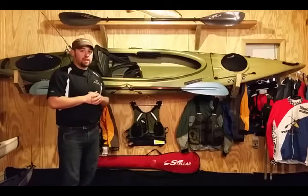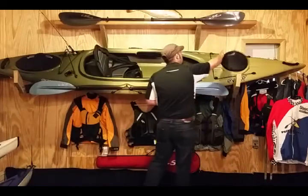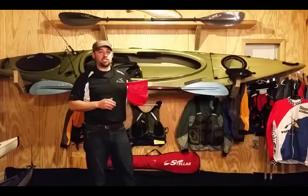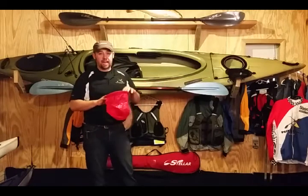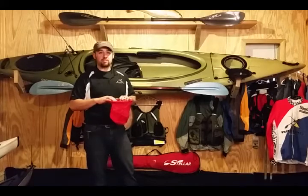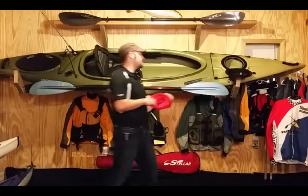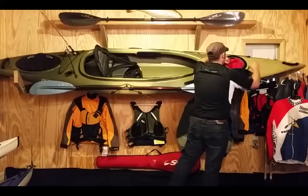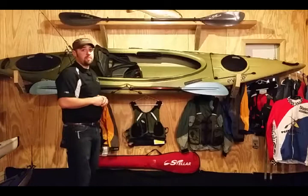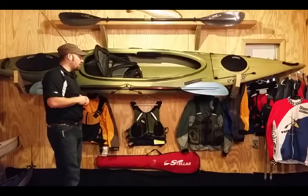It has two dry compartments with bags in each one. You can put your tackle in them so it's not bouncing around inside your kayak — it stays right here in the bag for easy access. You also have a really comfortable seat to help you stay out on the water longer.